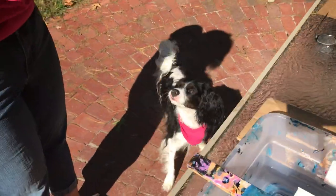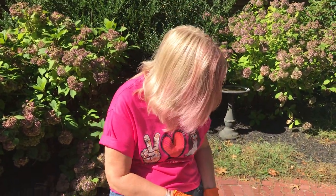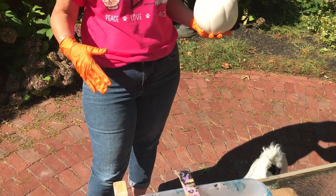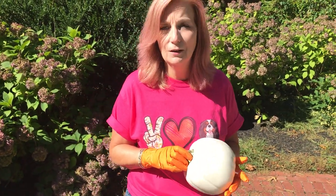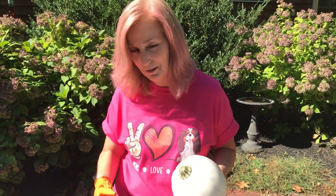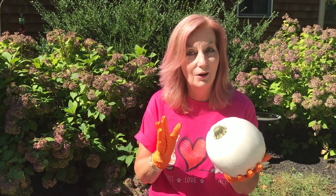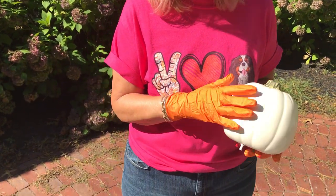Today we're going to paint on pumpkins. Ace likes the pumpkin, and Ace and I are wearing pink. It's a couple days into October — besides Halloween and fall, October is also Breast Cancer Awareness Month, so we are wearing our pink. We're going to do a pink-themed pour on a pumpkin. This is just a fake plastic pumpkin from Michaels.